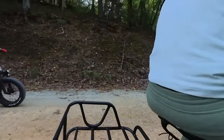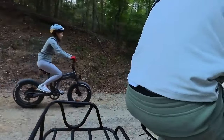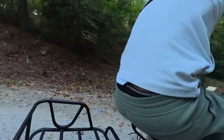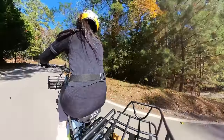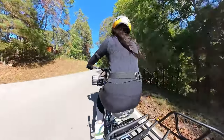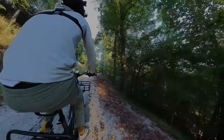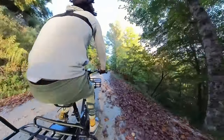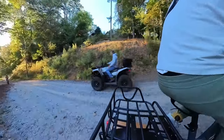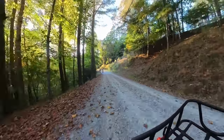Comfort was not sacrificed for durability. With the KBO Ranger, the ergonomic design and cushioned saddle were kind companions as I journeyed deeper into the heart of the mountains. The gentle whirl of the electric motor and the wind rustling through the leaves were the only sounds accompanying me, creating a peaceful harmony with nature.